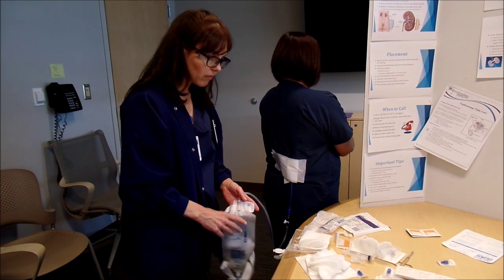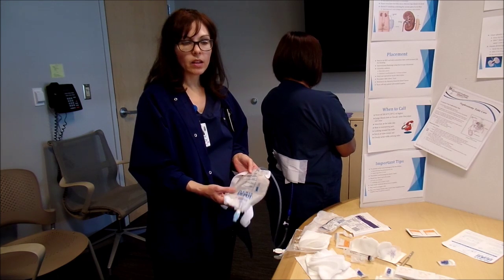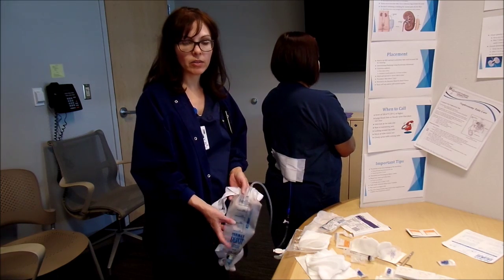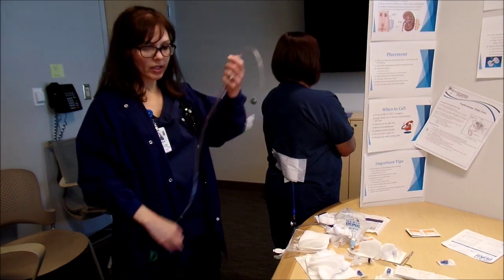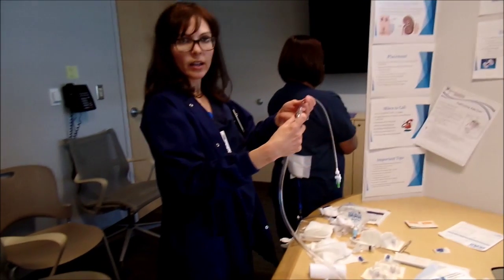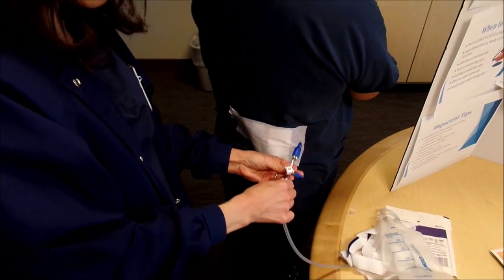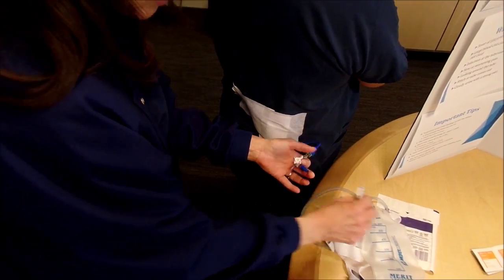A lot of patients will say they need something bigger at night because they don't want to get up and change it all the time. Some patients are fine with the leg bag and don't want to mess with changing it to a bigger bag, but others say they need something bigger because getting up several times during the night is a real issue. So I give them an overnight bag, and you have to connect it to an adapter because an overnight bag doesn't have a luer lock at the end. I have them turn it off to the patient and then take the leg bag off and connect the adapter.